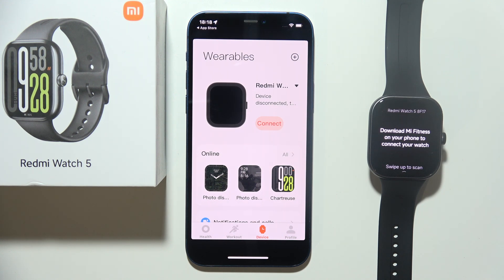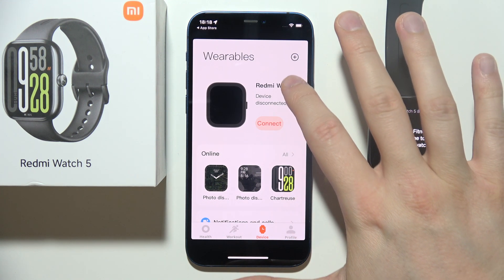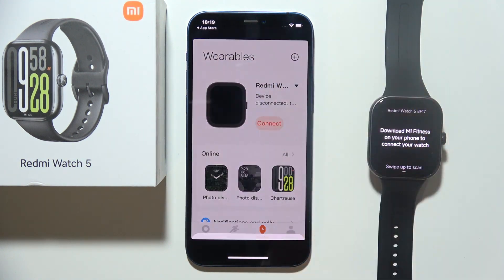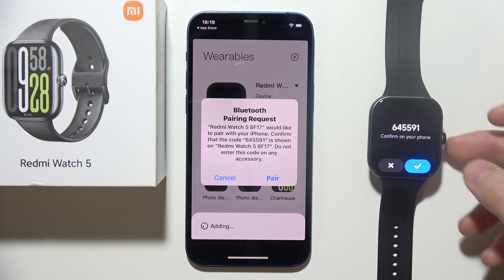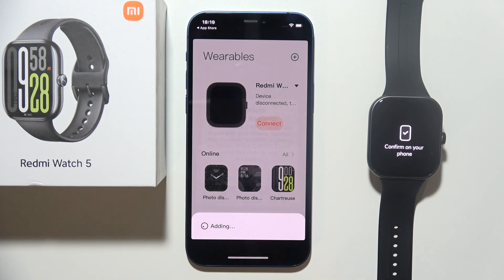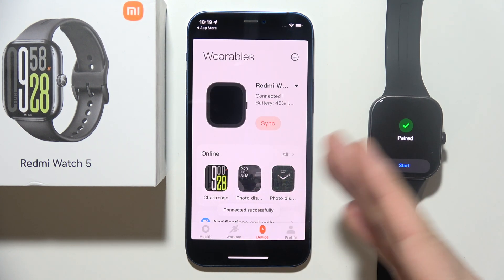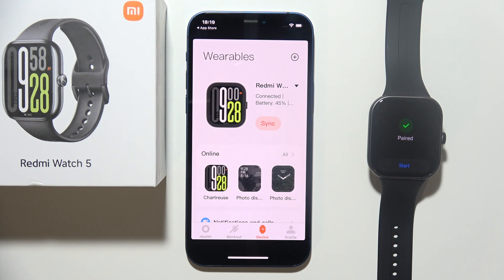There we go. When I tap here, it looks like we are disconnected, so we have to click Connect, then click Add, and just be patient and wait a little bit. Now we have to accept the pairing request on both devices — accept everything that pops up on your screen. And as you can see, we are successfully connected.